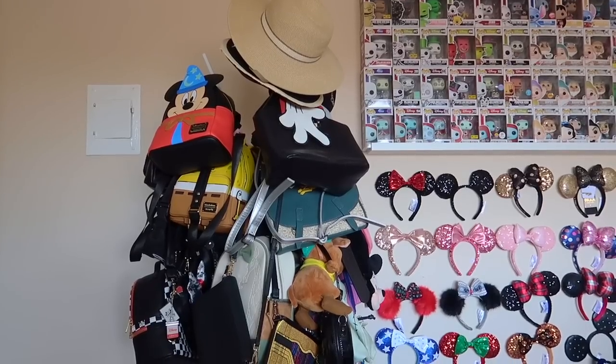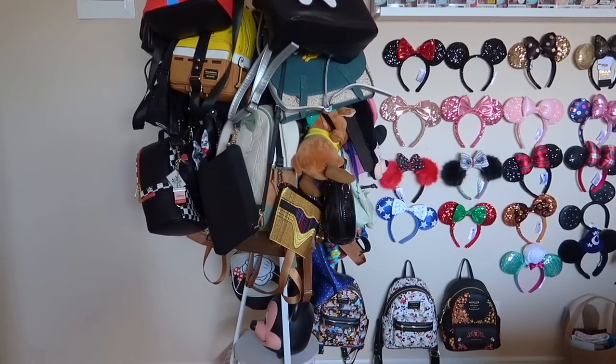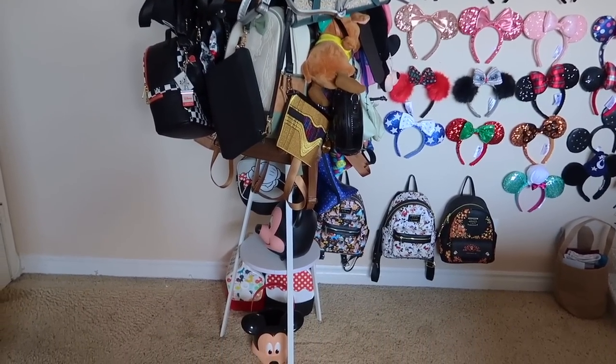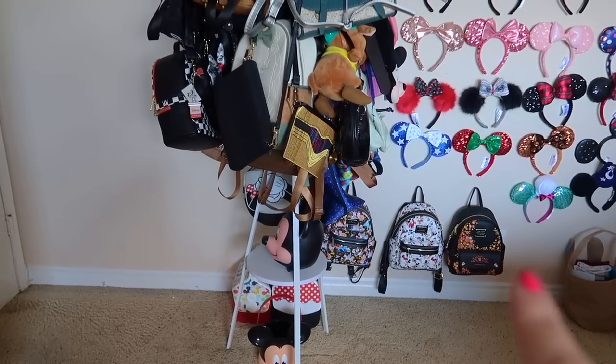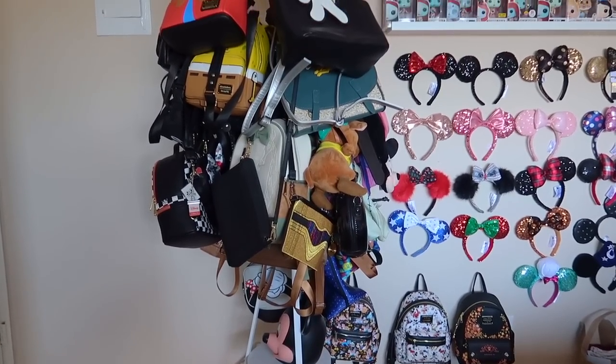I wanted to give a little bit of an overview before we get started. This is what the rack looks like. I do have some backpacks right here on the wall as well, which we'll get into in a second. First, I'm gonna start off by removing the hats — we don't need to go over those, those are just random hats that Chris and I have.